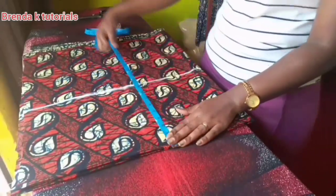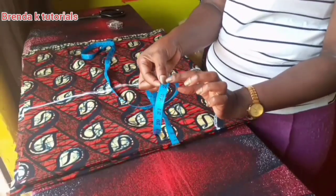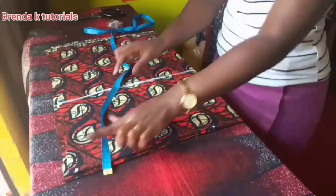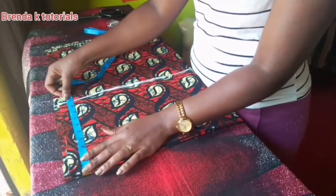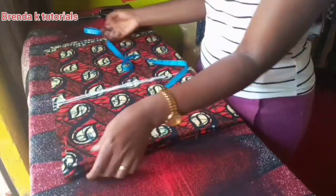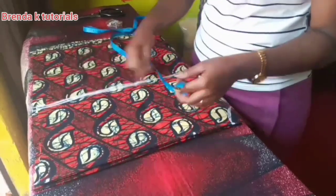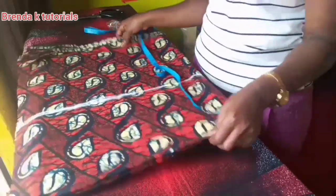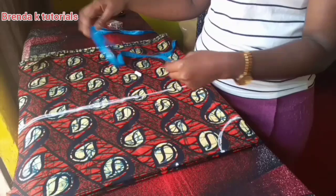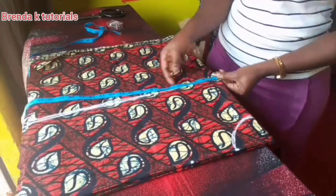My height is 23 inches — by the time I've done stitching it will be 21. I didn't want it to be too short, but if you want it shorter you can make any height you want. My sleeves are also 10 inches. I'm now going to divide my bust line by two; the measurements you get are the ones you mark on your fabric.